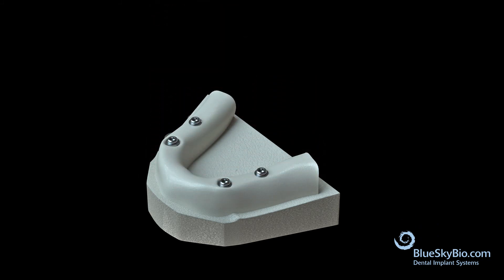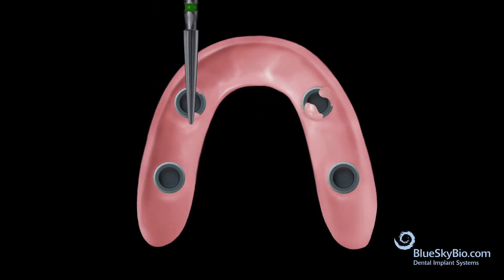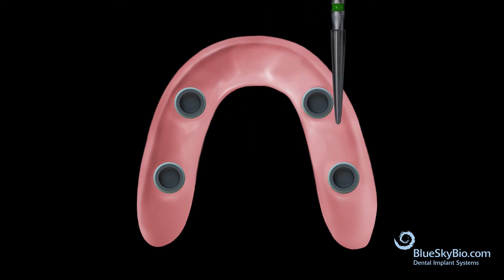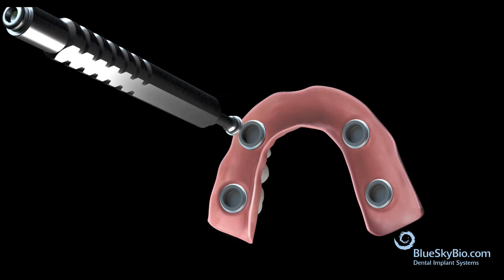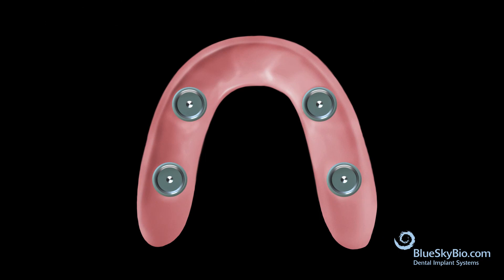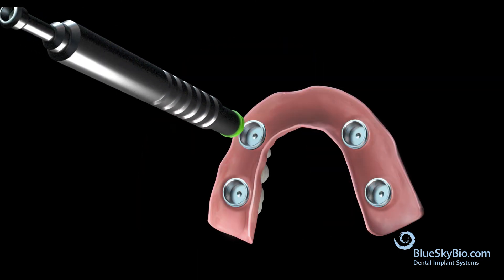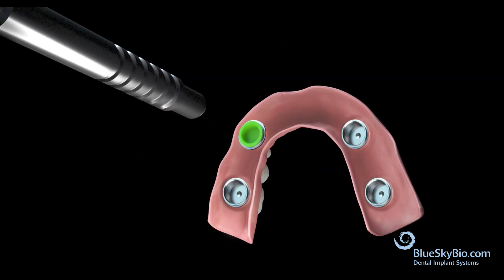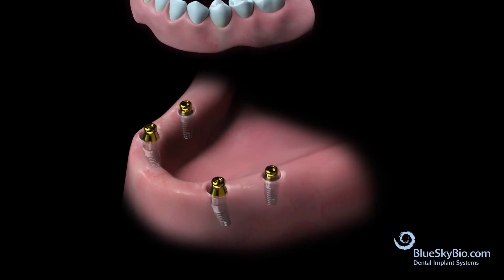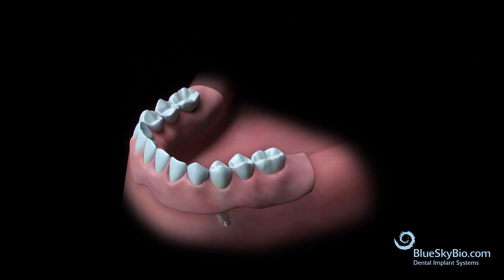Remove the denture from the mouth and trim any excess resin around the housing and ridge areas, then polish the denture. Use the insertion tool to remove the processing inserts and replace with the appropriate retentive inserts. Place the denture into the mouth and verify proper retention.